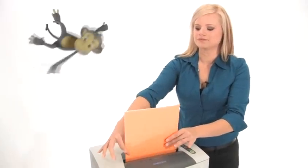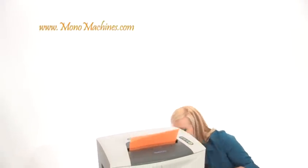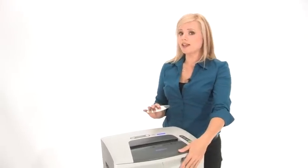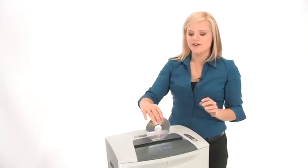Let's see it work. This machine can shred up to 18 sheets of paper at the same time and it does have a 10 gallon bin, but we will get to that after we test the CD shredder.